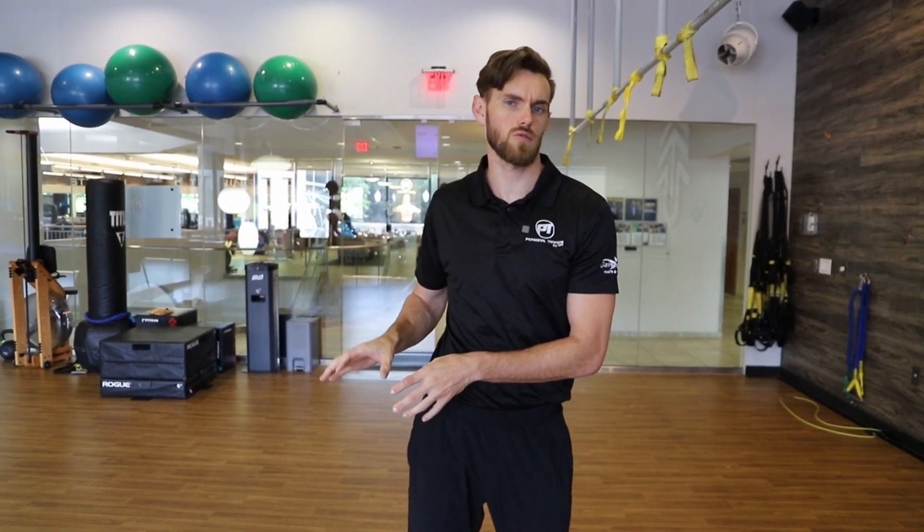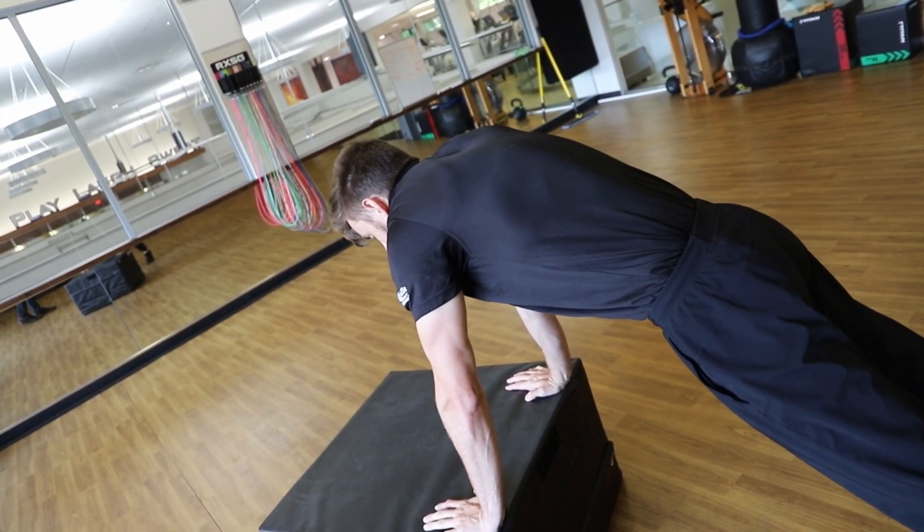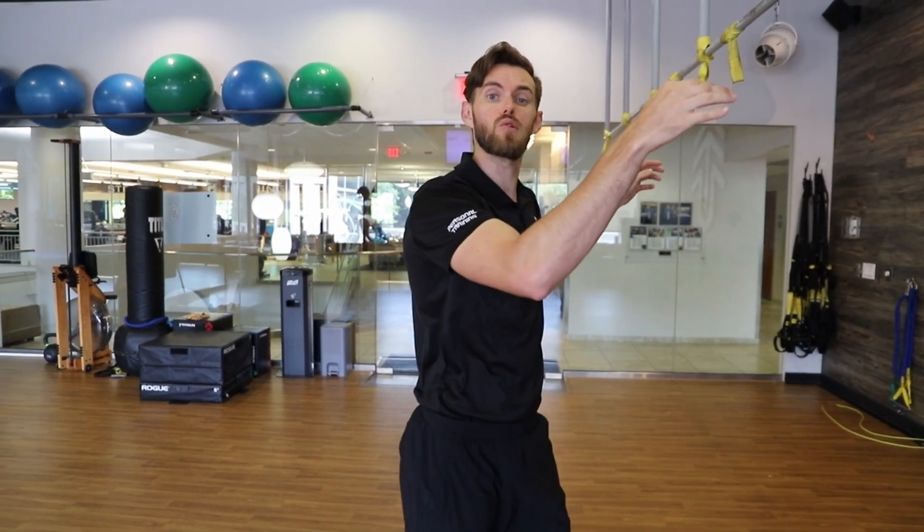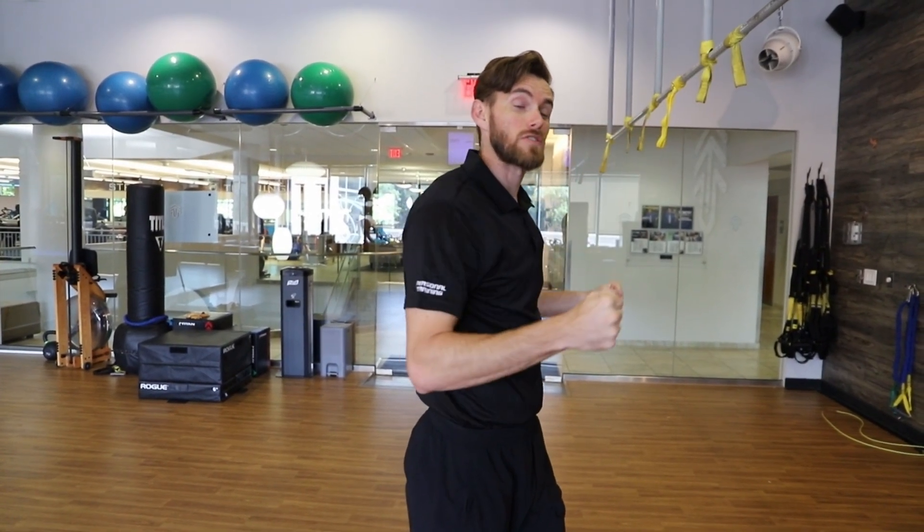If we were looking for an even bigger challenge when it comes to the scapular CARs and we've decided that that plank or push-up orientation is starting to get a little too easy, another great way that we can start to progress this is to assume a pull-up position where we're hanging.